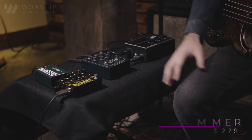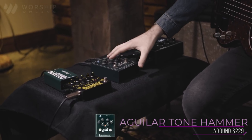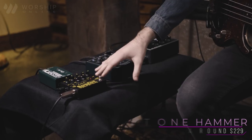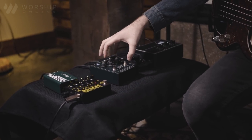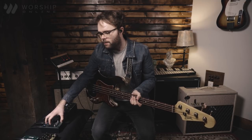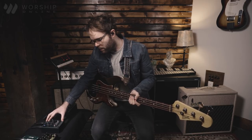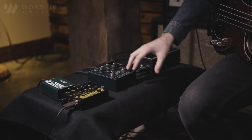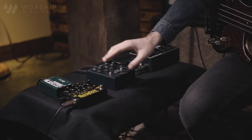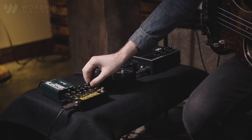Up next we have the Tone Hammer by Aguilar. This is kind of the Swiss Army knife of the bass direct boxes — it has a lot of cool features on it, similar to the Sans Amp, but one of the main differences is that it still tries to keep your original bass tone, similar to the Radial. With this we still have our EQ controls, we have our gain knob, and a really cool feature that adds another layer of drive to it, whereas with the Sans Amp you have one knob that affects your drive.